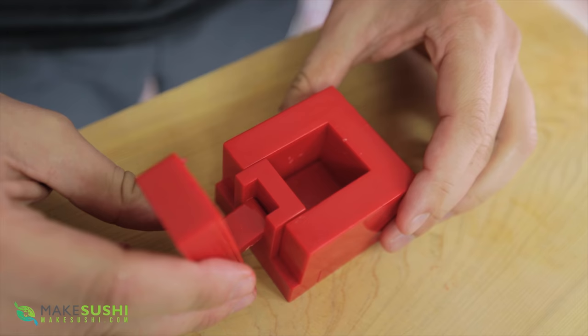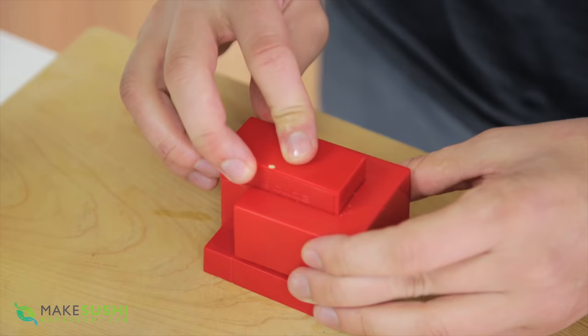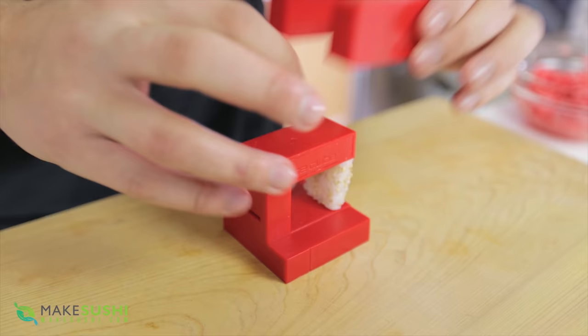You just put it like this and take a little bit of sushi rice — this is sushi rice with sesame seeds. Just close it, compress, then open it up again and use the lid to remove the piece.